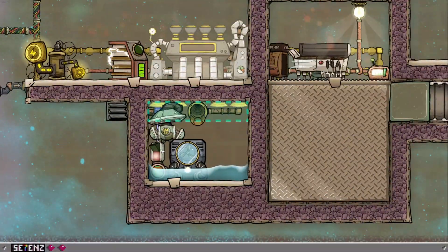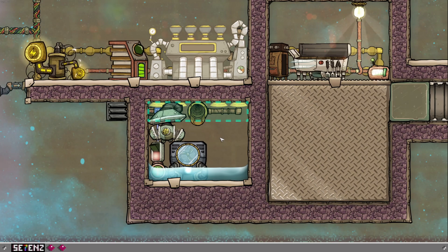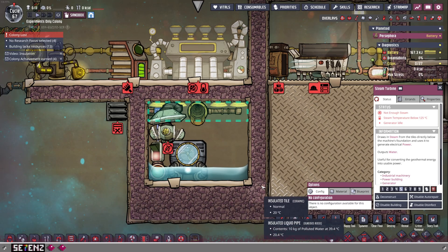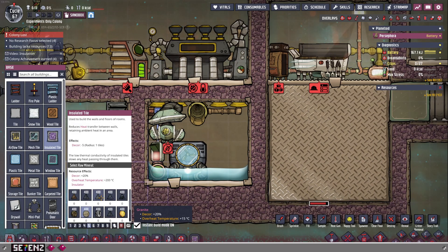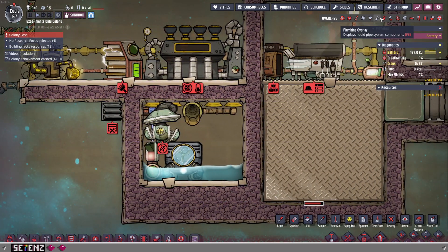To recap: everything in this building section — this area — should be made out of steel. If it's something else, it should be made out of igneous rock. The surrounding walls can be made out of ceramic, but another suitable, easier-to-get material is also igneous rock. So let's see this in action.